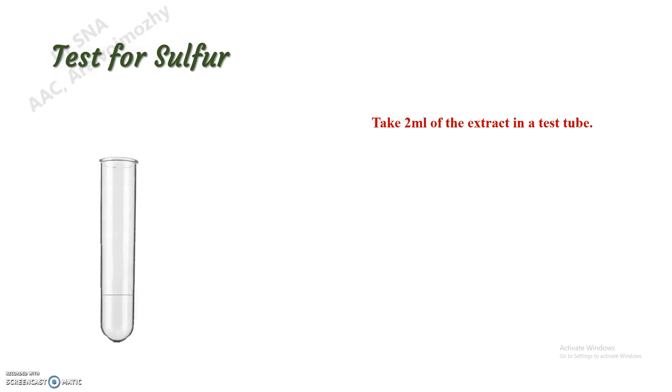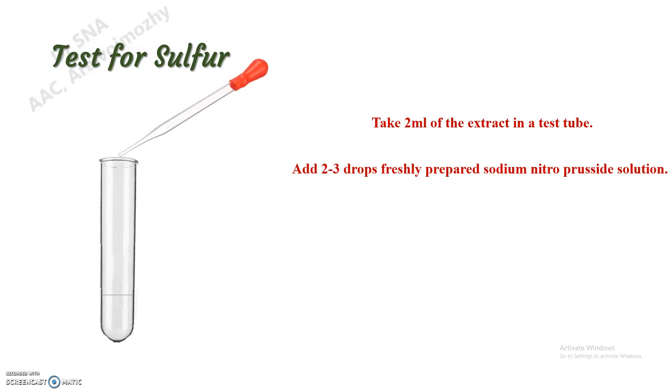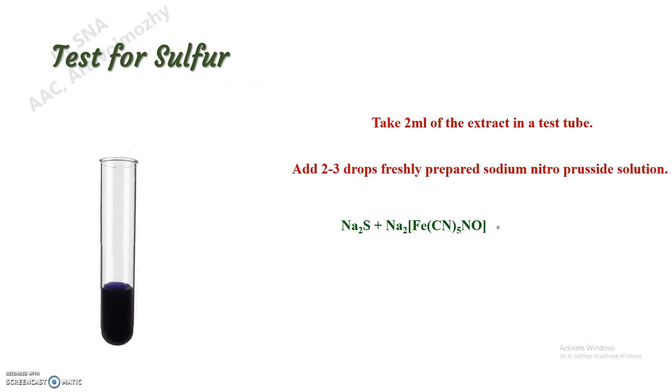Add two or three drops of freshly prepared sodium nitroprusside solution and we can see a violet color. That is due to the formation of sodium thionitroprusside, which indicates the presence of sulfur in the particular compound. Thank you.